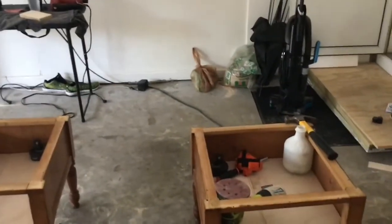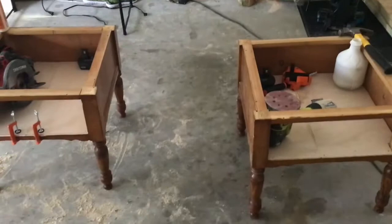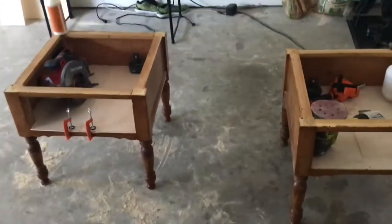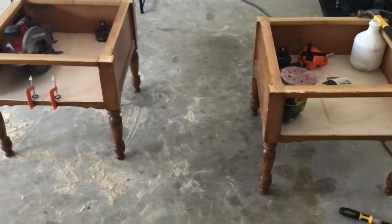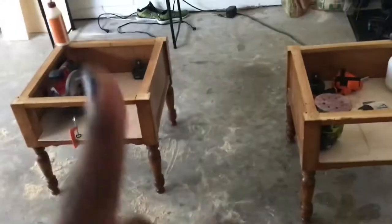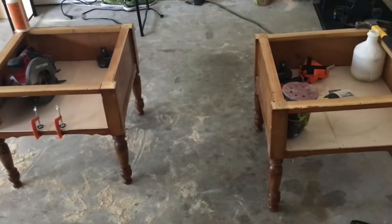I'm going to get those tops screwed down — this one top and then the second one. Now that I'm thinking about it, I'll probably just let the glue dry on these two and start tomorrow. It's really humid so it'll take a while for these to dry. Give it till tomorrow, read the instructions on the glue, then just start tomorrow with the support pieces. Yeah, I think I'm going to do that.